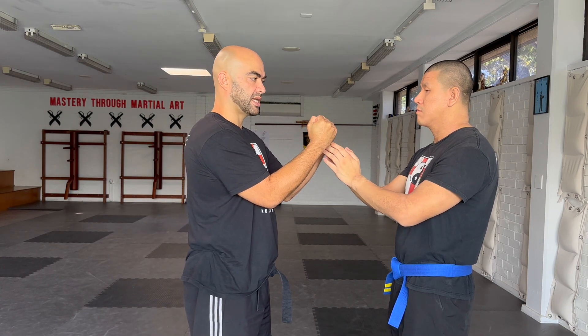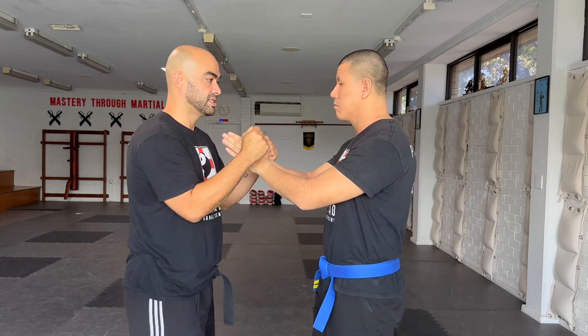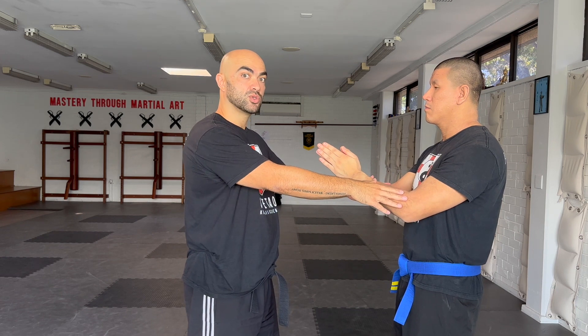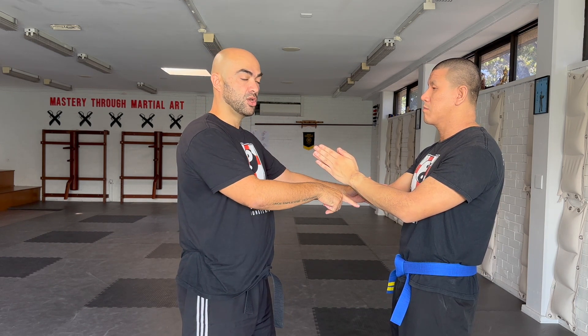Carson's going to step forward with that shape on, into me. Even though the structural shape is here, he wants to make sure his direction and mass is into me. Another way to think about that: it's as though Carson's belt is replacing my belt. Because then he'll actually be cracking through into me.